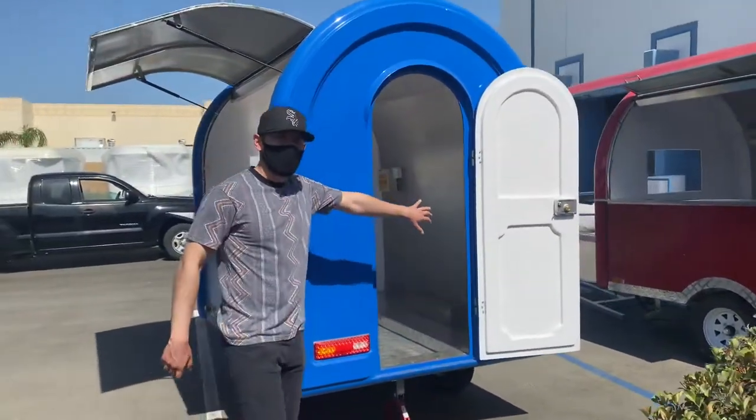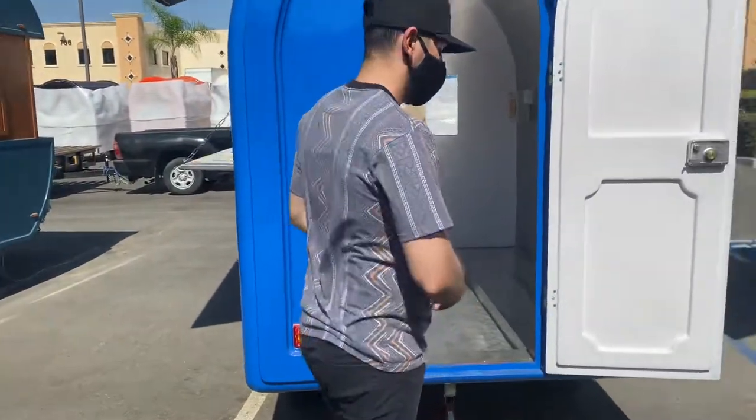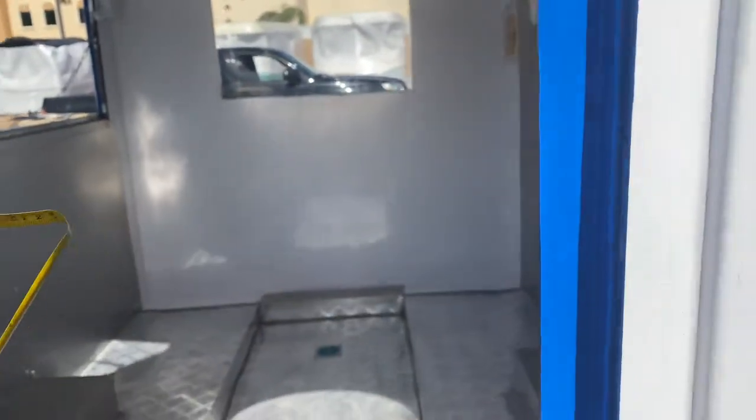The door is going to be on the back. You will be provided with keys as well, so you can lock up that door. The measurement for the doorway here — you're looking at about 21 inches.